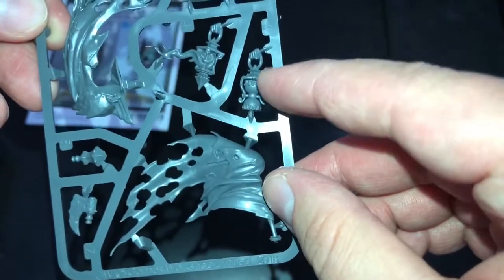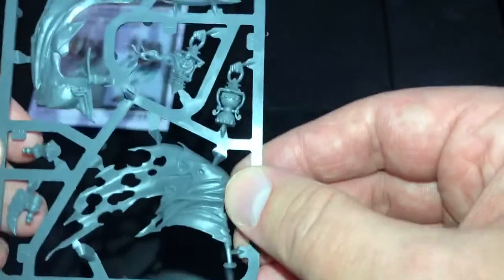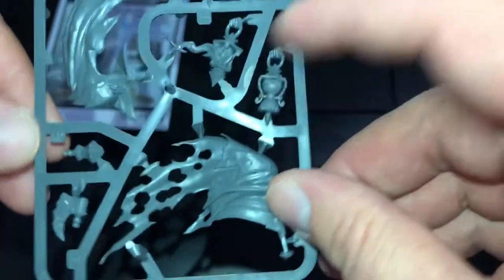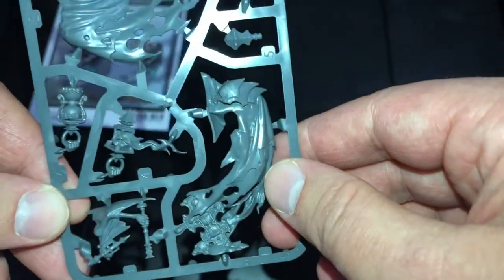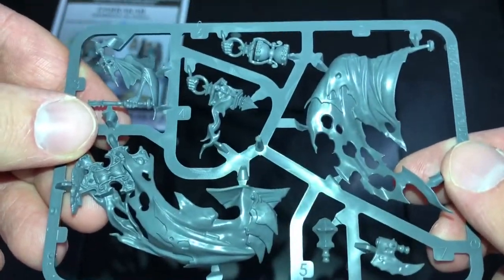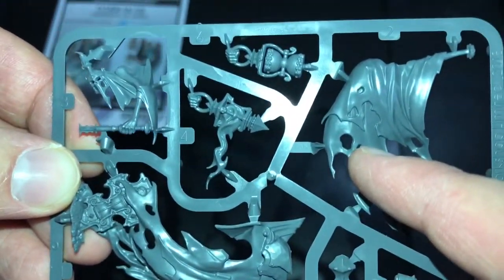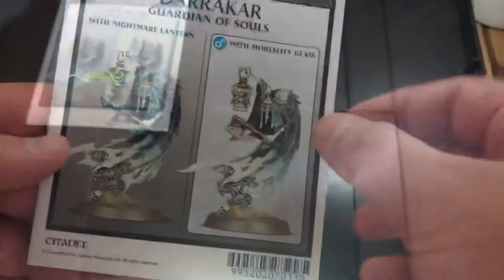You can see the mortality glass here looking fantastic. I believe that is the mortality glass and that is the nightmare lantern. We have the chill blade and the rest of the model - just look at the detail on that stonework. That is amazing. I know I say this every video but this is fantastic. Just look how much detail they can get these days - that's amazing.